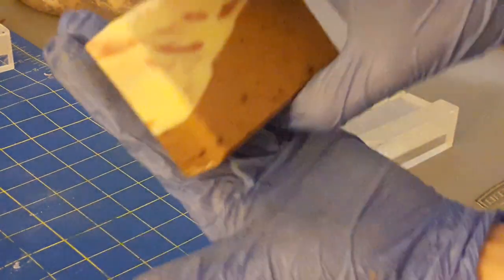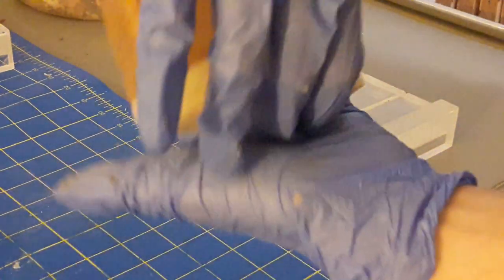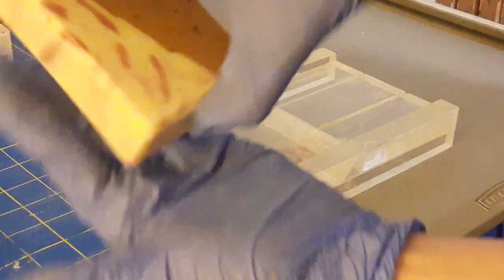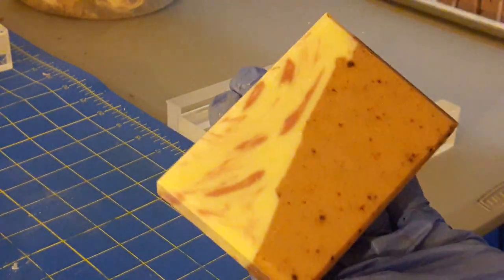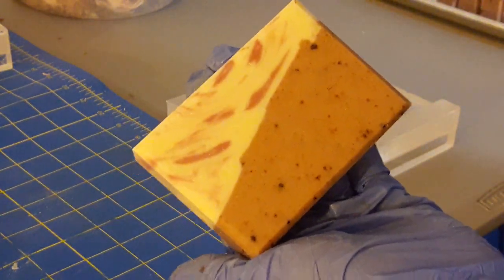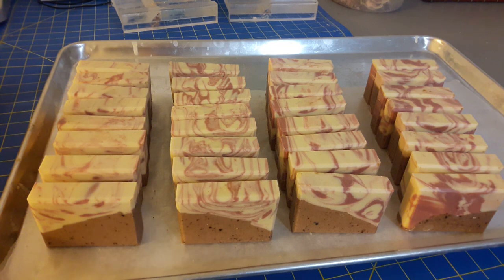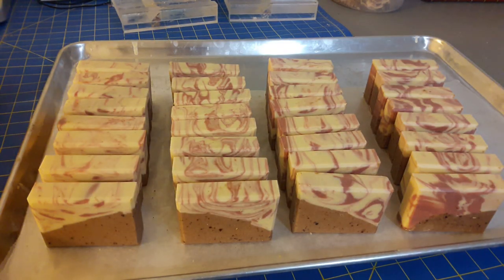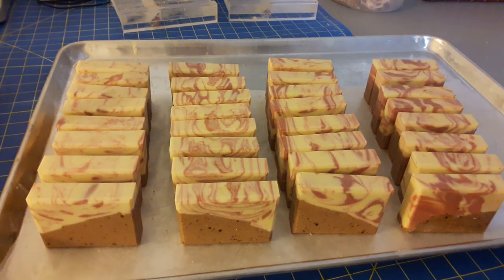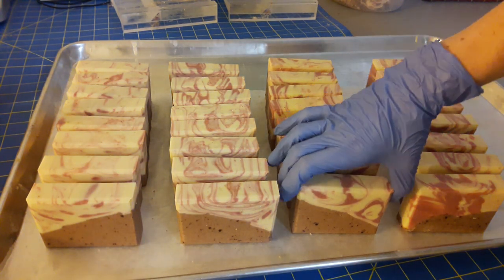Ta-da! That is a beveled bar of soap. You can look at it this way, or this way, or that way — either way it has a slope. Now I'm going to go do that to all 32 bars.